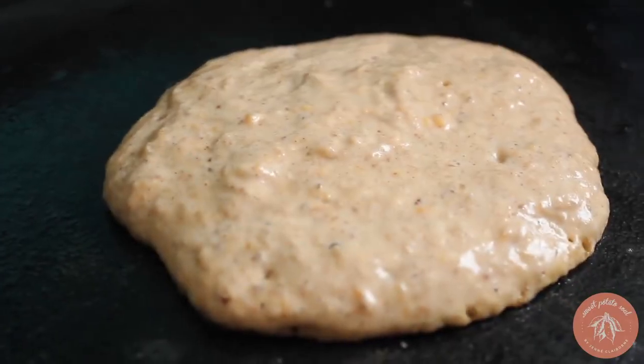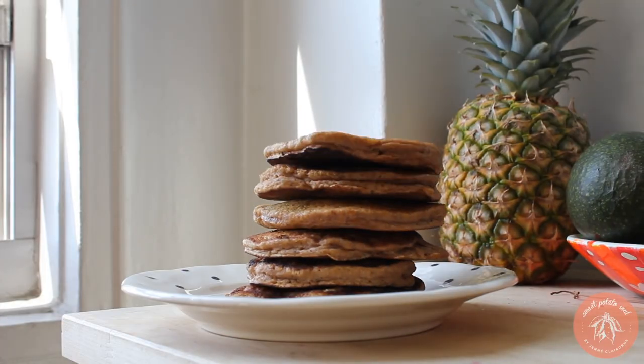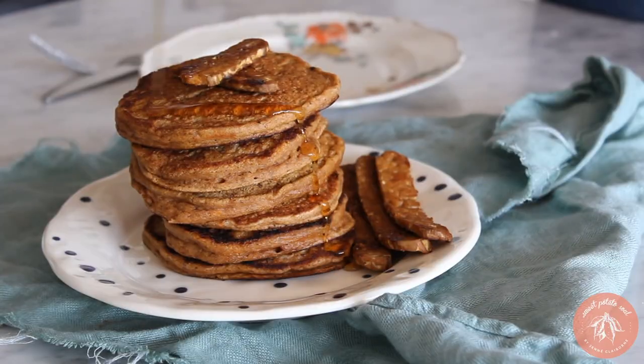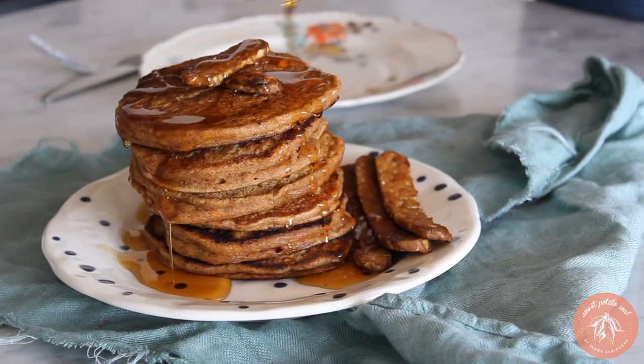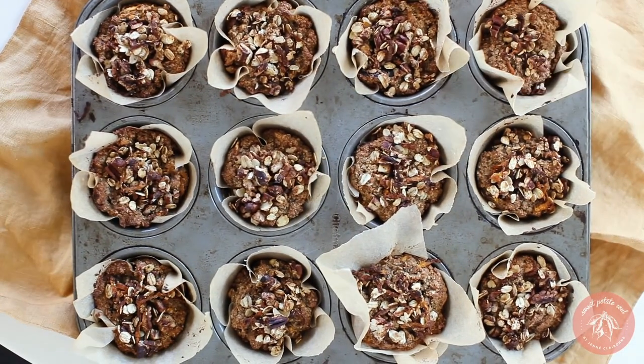The next recipe is actually my favorite pancake recipe: sweet potato pancakes, made with sweet potato puree and lots of spices. They are so satisfying and are hands-down my favorite pancake recipe.